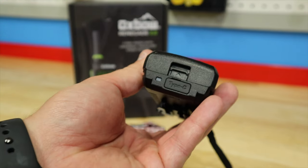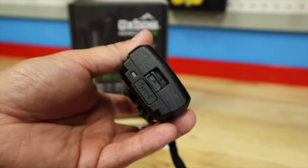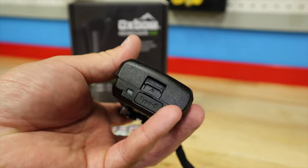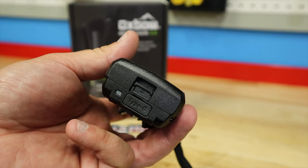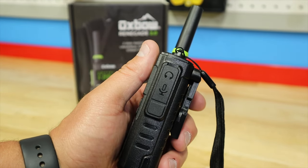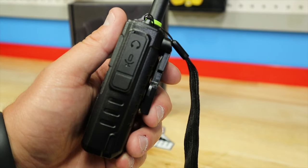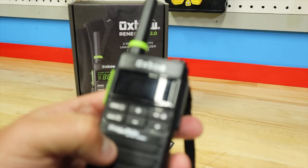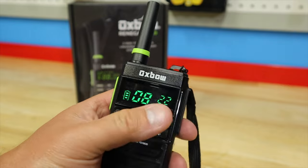Underneath you've got your battery eject — push up on that and the battery comes out. Right there is your USB-C connector to charge your battery, and it has an LED indicator: red when charging, green when done. Over here you have your connections — a port for a mic and a port for a headset if you want to run one alongside your radio.